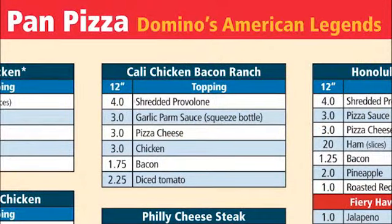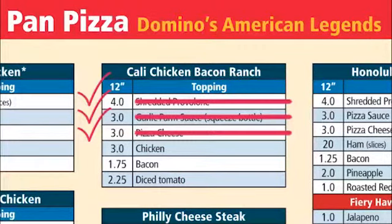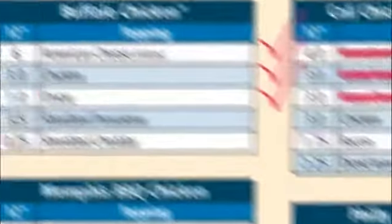The only exception is when making an American legend. Every pan pizza follows the 4, 3, 3. So after you apply your 4, 3, 3, build your American legend but do not repeat the portions of the toppings that you already applied to the pizza — so no more provolone, pizza cheese, or pizza sauce. The only exception to this rule is when making a filet cheesesteak pizza or a buffalo chicken pizza, because it has American cheese. Just build those like you would a thin crust. We do not apply cheese on the crust of the pan pizza either.